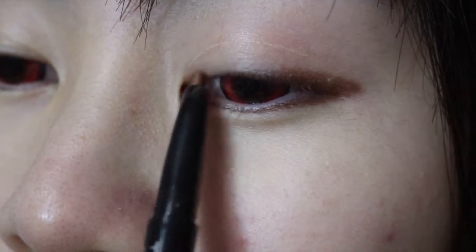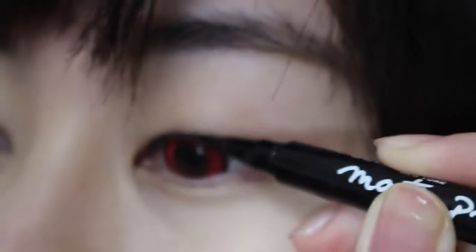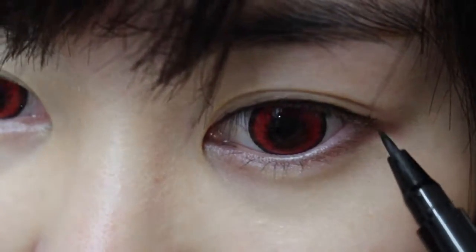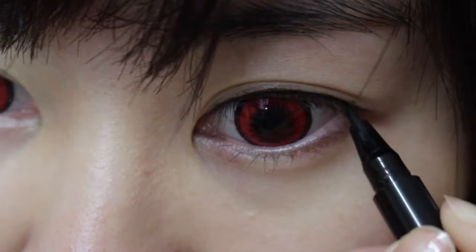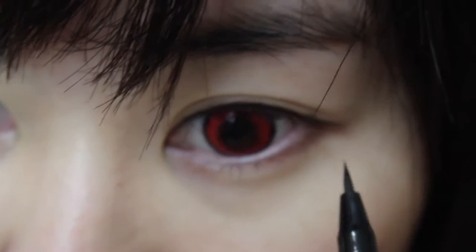I'm just drawing the eyeliner across my eye, blending everything out with just my finger. Using a liquid eyeliner to draw a line following my natural shape. I just dab the eyeliner on and then extend at the end of my eyes, just setting the wing out to create a bigger eye effect.